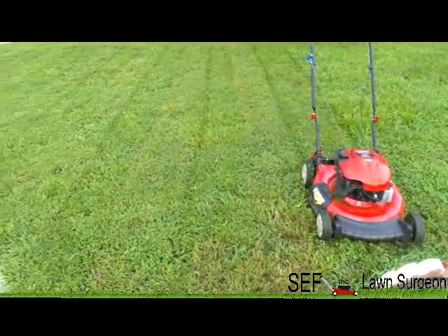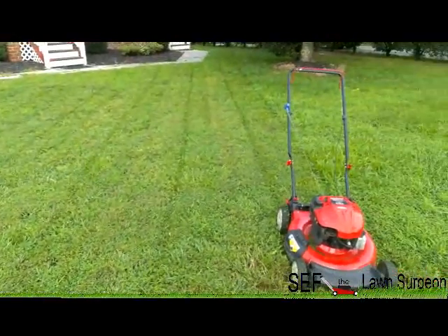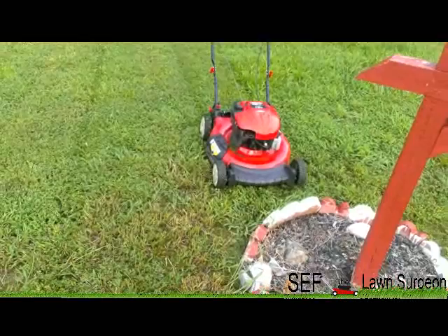First time cutting with the mower — looking pretty good. Running good, sounding good.